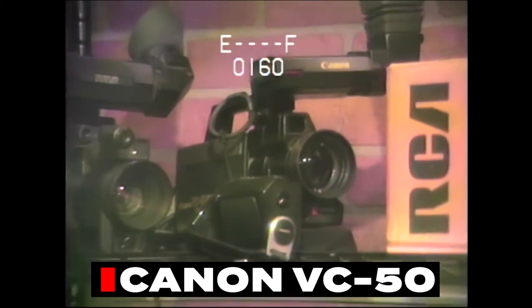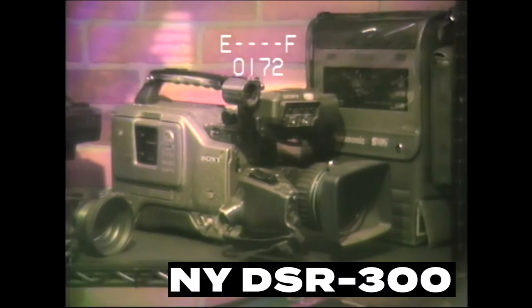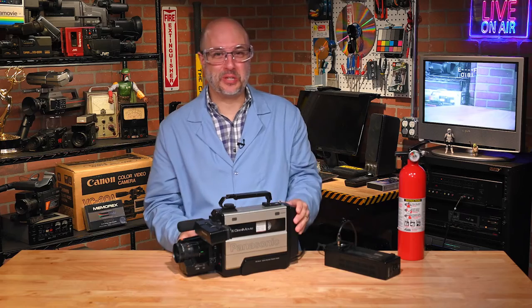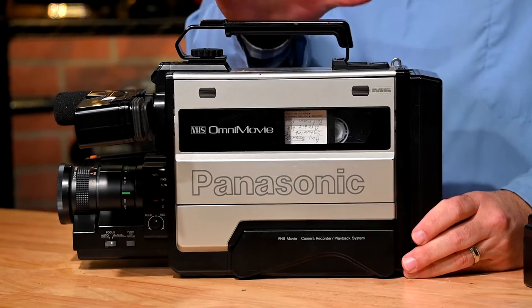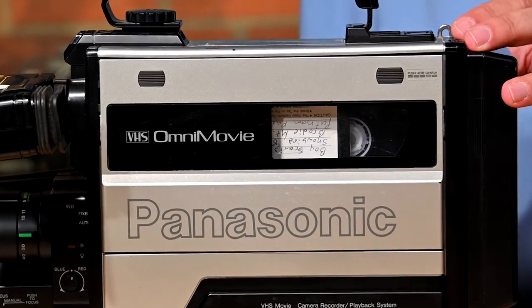Let's go to the tchotchke wall. Look at that — there's one of my favorites. It's a Canon — I think it's called a VC50. Let's meander down here. Oh, there's a favorite — that's a DSR-300. We'll check that one out soon.